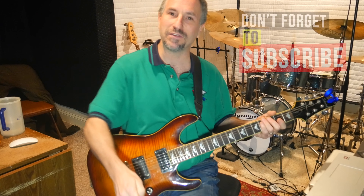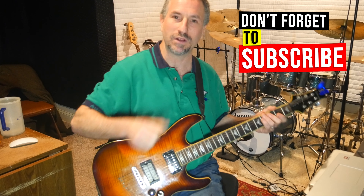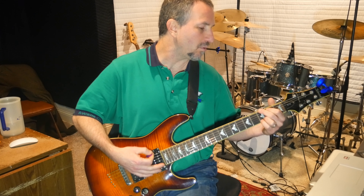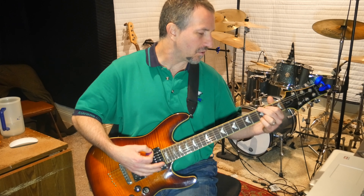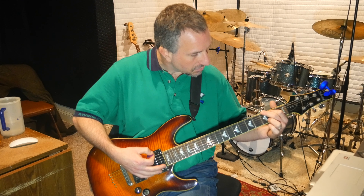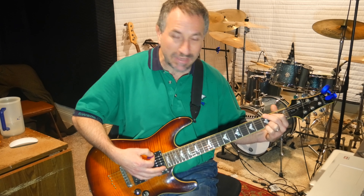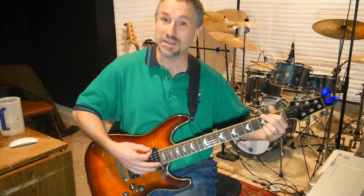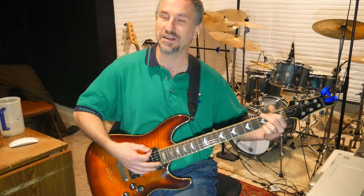So anyway, let's get into this. By the way, if you like this video give me a thumbs up and if you want to subscribe to see more that'd be great. Alright, so the first thing is a G — it's a full G. Your pointer finger is on the 2nd fret of the A, your middle finger is on the 3rd fret of the E, your ring finger is on the 3rd fret of the B, and your pinky is on the 3rd fret of the high E. You hit the whole thing once.